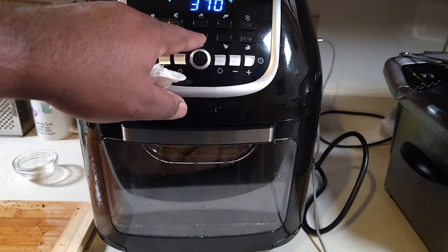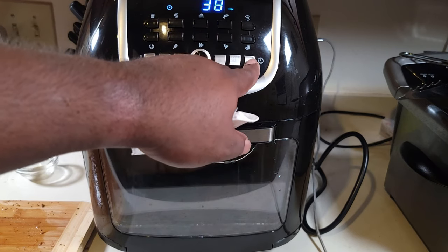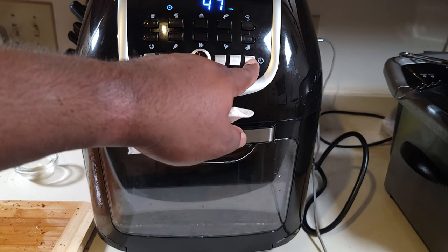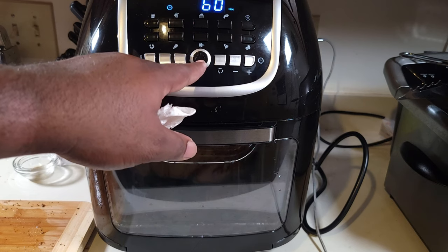We got it in there. Make sure your rotisserie is on that gear so it definitely turns around. Now we're gonna set it to 375 degrees and take it for an hour.